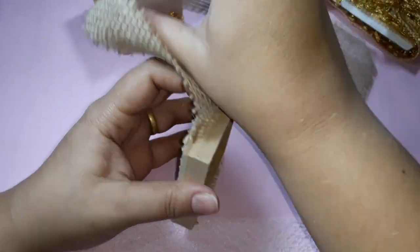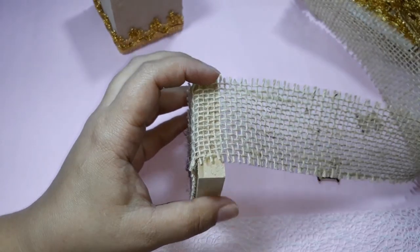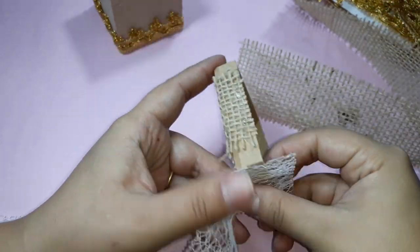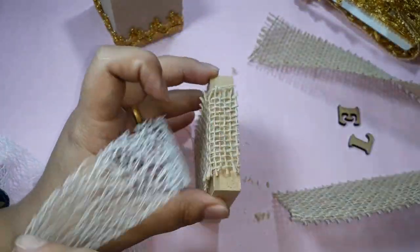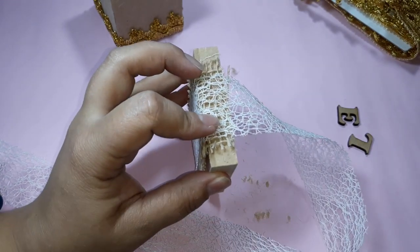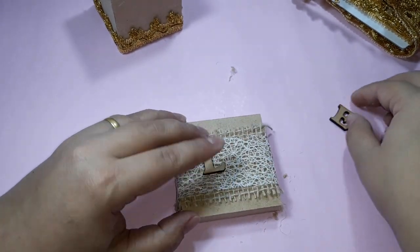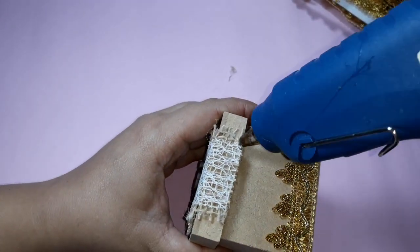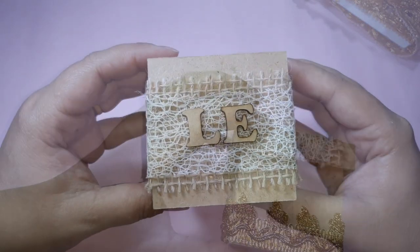Now I pass a little bit of glue on the other side and position the jute on top. I cut the excess. Now I pass a little glue and glue a small lace on top of the jute. I chose a smaller lace so the jute shows both above and below. I glue one side, pass over the top, glue the other side and cut the excess. Now I take two small MDF letters, which are initials, and glue them in the center of the box. If any loose thread from the jute remains, you pass a little glue and position the thread on top. It will look like this.